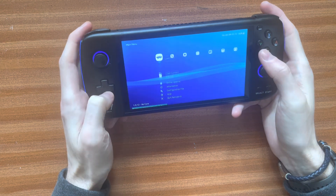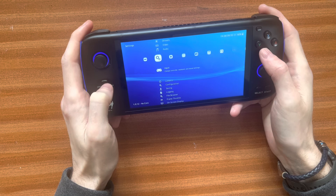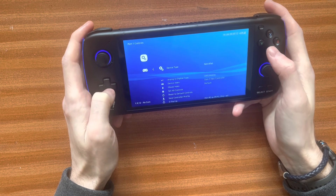So if we just go into RetroArch here, and then we come down to Input, which is on the second tab here. Then you go down to where it says Port 1 Controls.